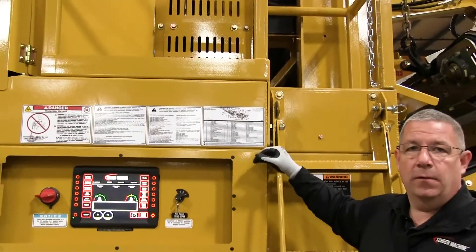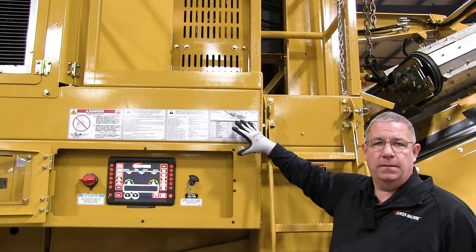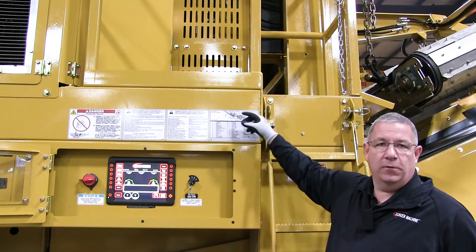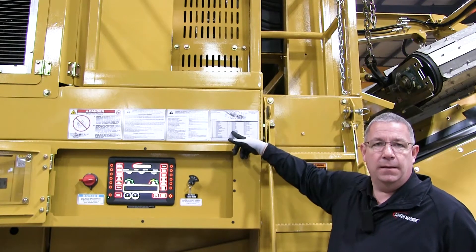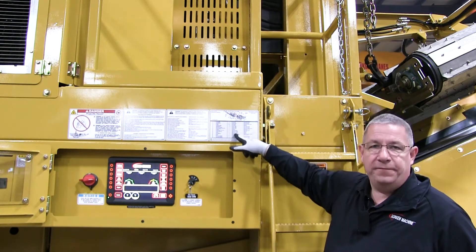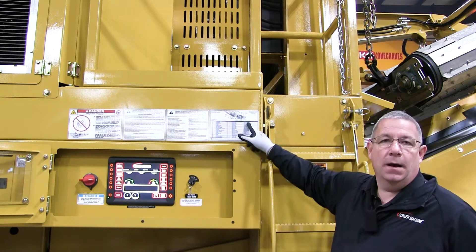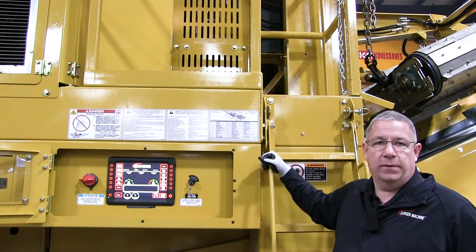On this sticker we lay out which components need to be maintained. We're going to reference a reference number and the diagram for location, how many need to be serviced, how often that service needs to be completed, and the quantity of grease or cycles that need to be done.